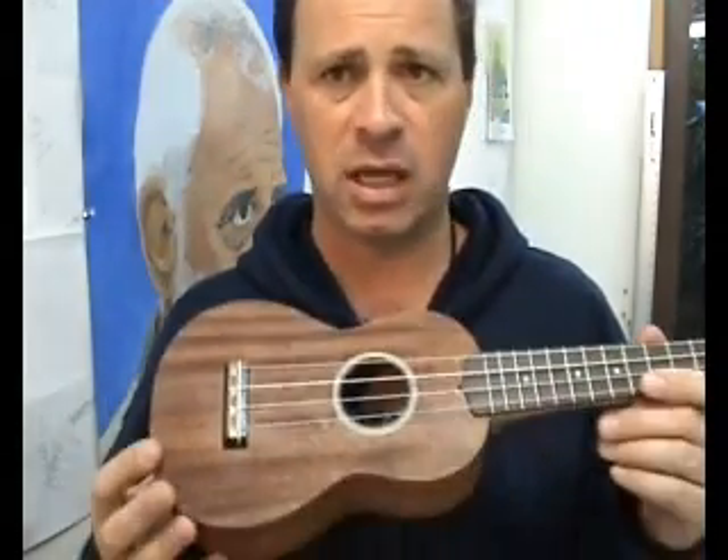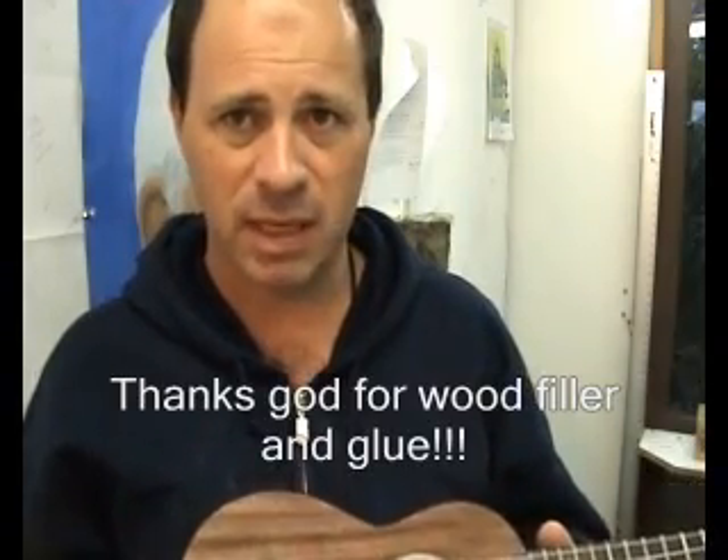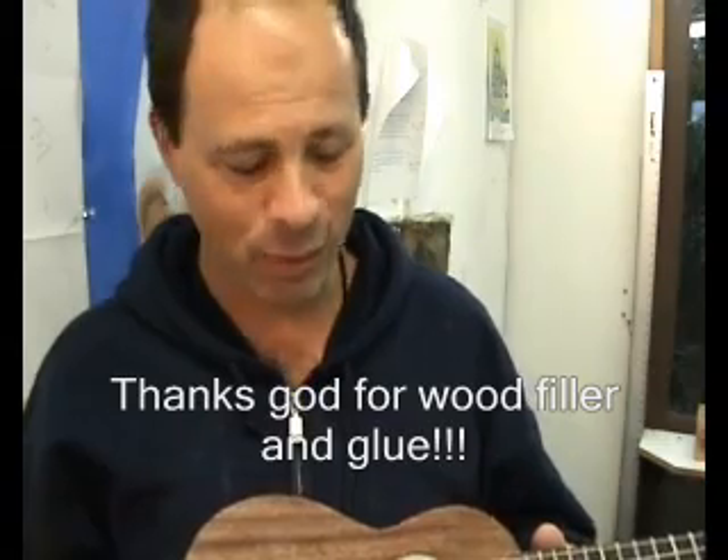Everything goes together really, really well. A word of warning: if you're the impatient type like I am and you're not really a woodworker, I won't say don't build it — I'll just say that you're probably going to have some minor hiccups along the way.